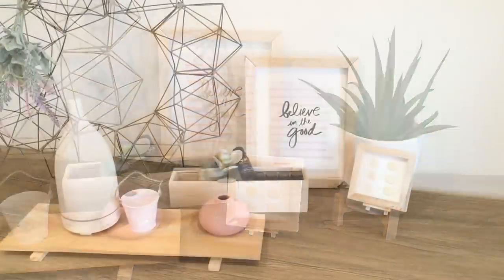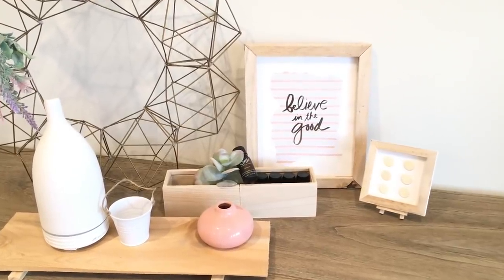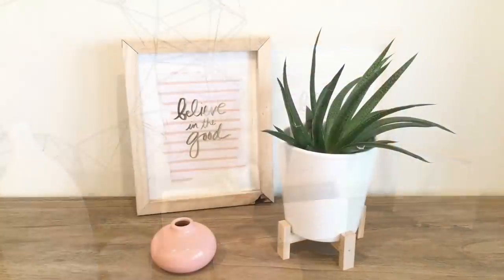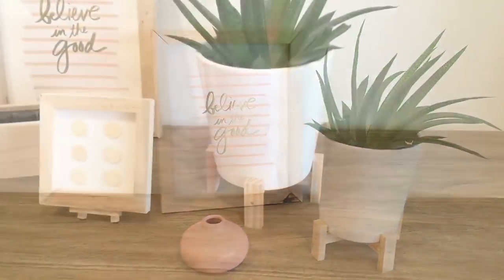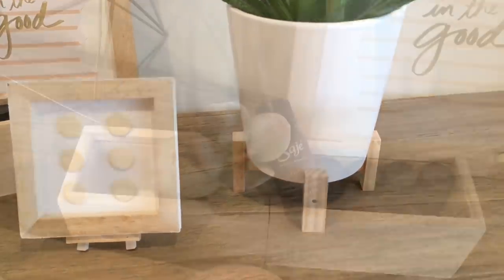I hope you enjoy all these simple minimalistic pieces for your home. If you're into the Scandinavian look or the very simple minimalist look, please let me know down below. I did enjoy making these DIYs and sharing them with you, and I look forward to sharing more very soon. Until next time, thank you so very much for watching — bye for now!